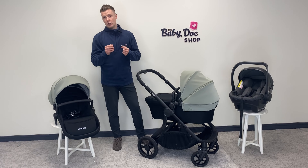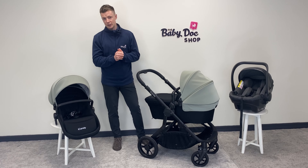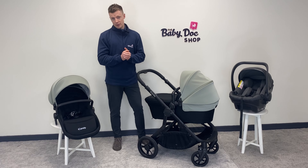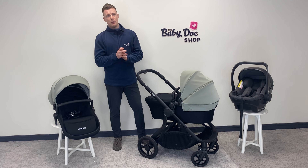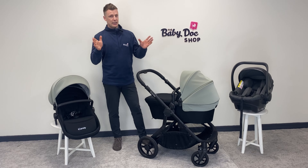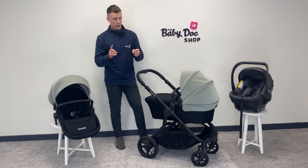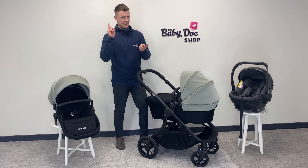Here at the Baby Doc Shop we are fanatical about all things baby. We are Ireland's buggy experts and we just love helping our customers find a buggy that best suits their lifestyle. If you're looking for the very best advice at the very best price, make sure you come visit us in store or shop online at babydocshop.ie. You can also skip the queues by booking an appointment in advance — I've included all the necessary links in the comments below.